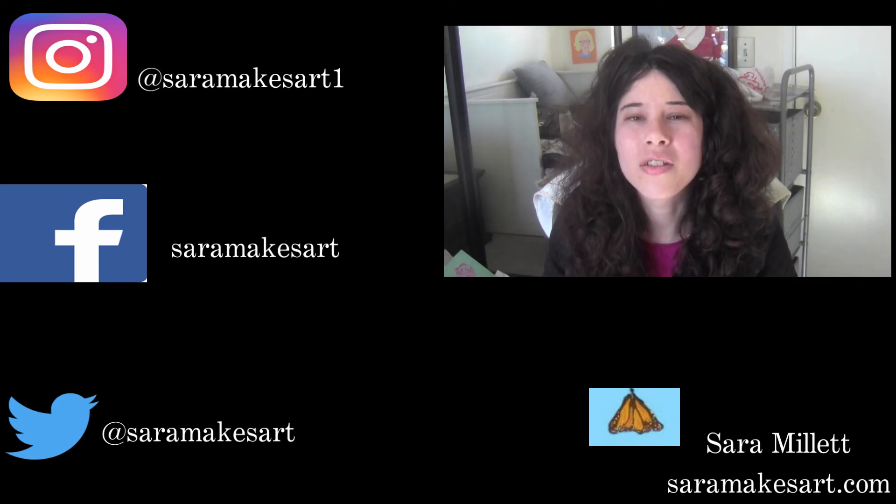Thank you so much for watching. I appreciate every view. I do timelapse demonstrations of my drawings and paintings, as well as art-related vlogs on this channel. I'm uploading Mondays, Wednesdays, and Fridays now, so if you don't want to miss anything, click here to subscribe. I'll see you all next time.